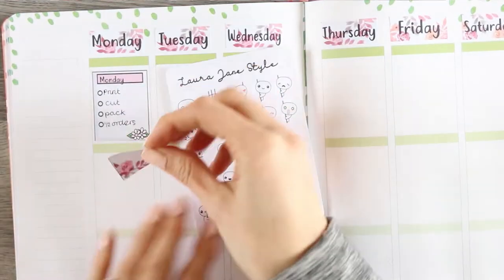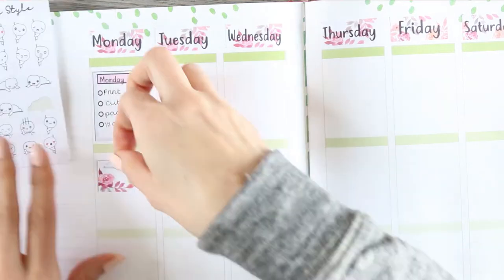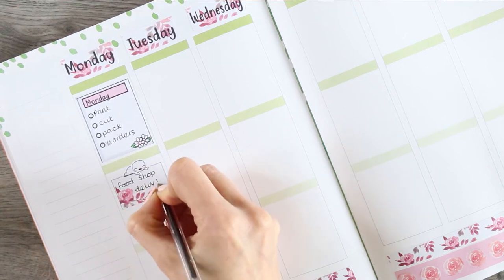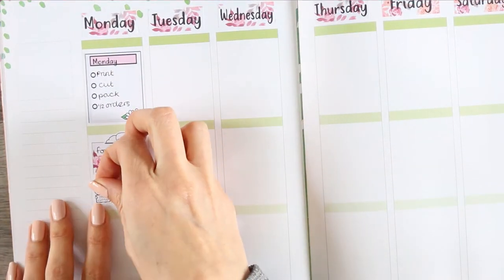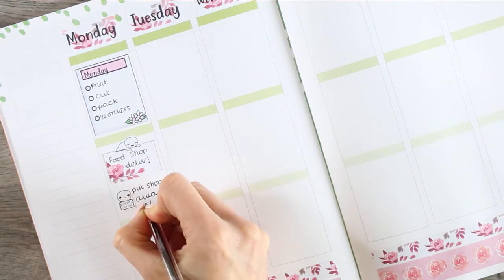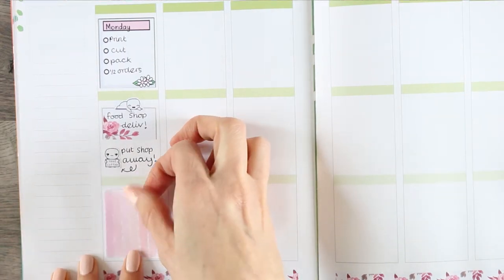I've also managed to get round to designing these peekaboo puppets and hopefully people know they're going to be coming out on Saturday. I'm just going to be using them within the spread to make sure I like the size of them. They work well, so you'll see them pop up a lot because I just wanted to test them out while actually using the stickers in a real plan with me.